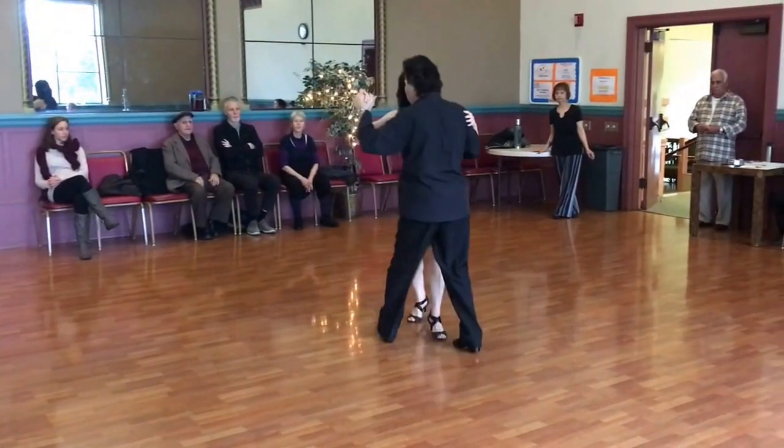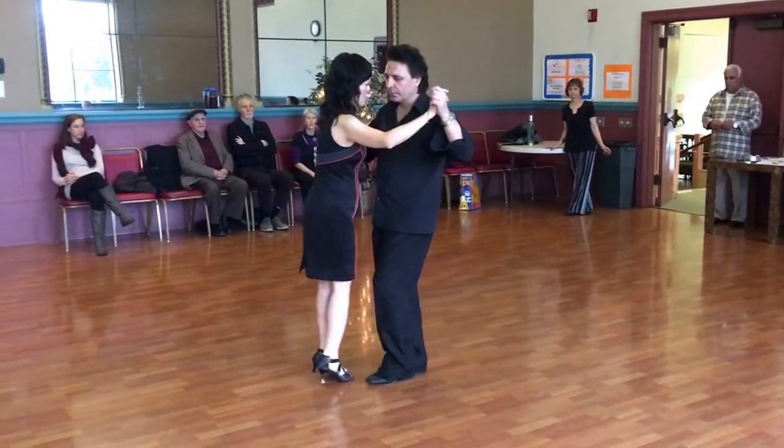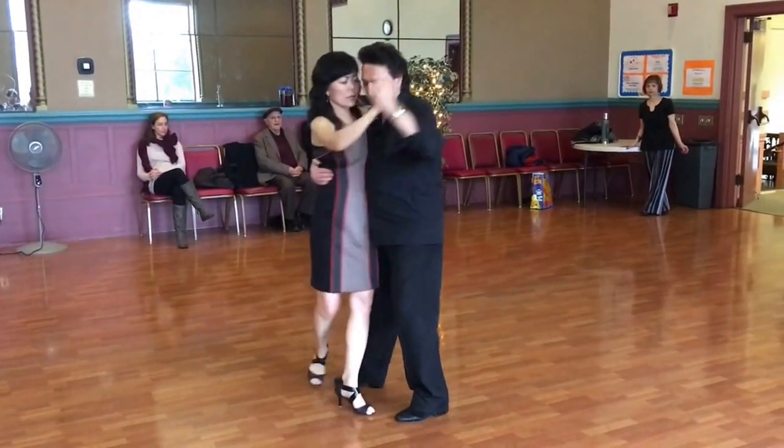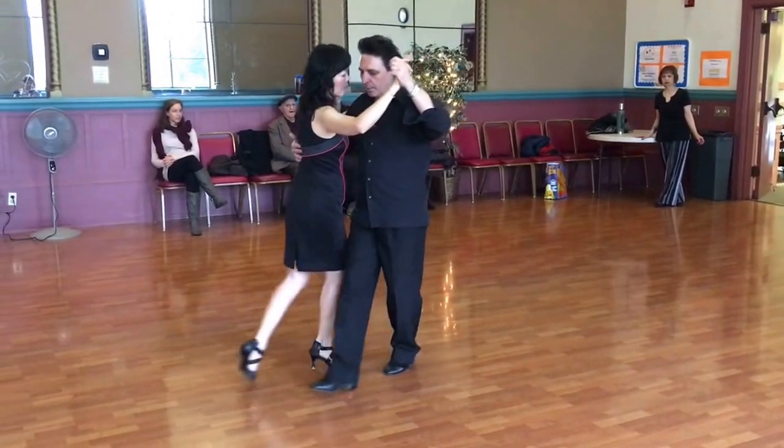One more time. Left, right, left. Here make a cross, step. Step, center back, collect, and come up.